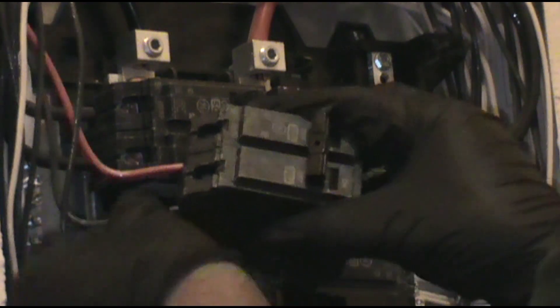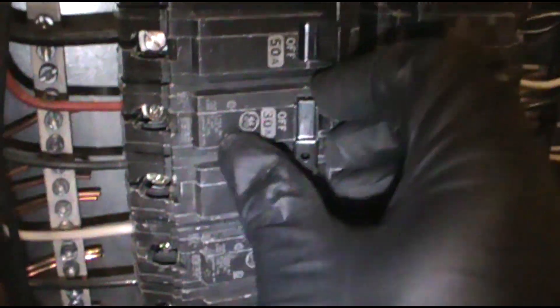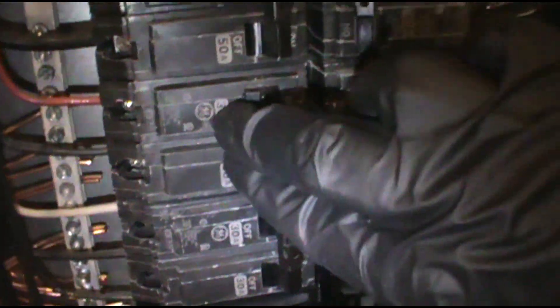The new one's wired up, connections are tight. Being super careful — even though I've done a thousand of these, I'll always respect electricity. I got the new one in; I needed two hands to hook it in the back and then push it in. Let's see what happens.